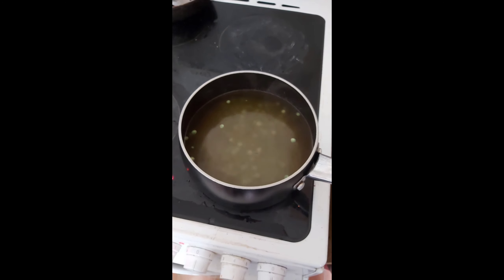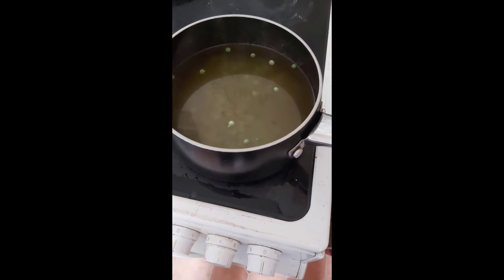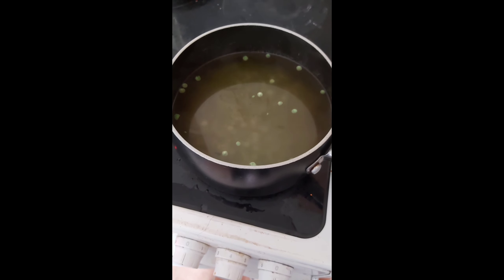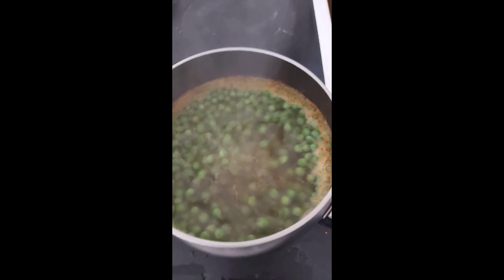Now we just have to wait. Come back to you when it's done. You can see now the peas are dancing around really nicely — the flavors are going to get soaked in, it's going to be really nice.